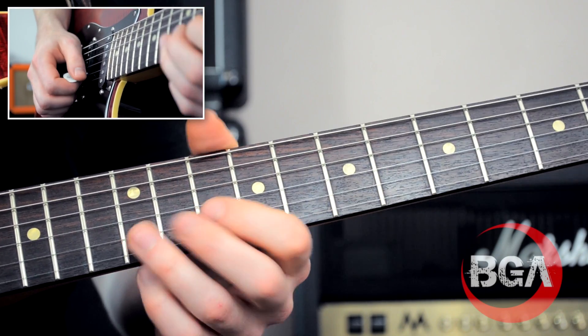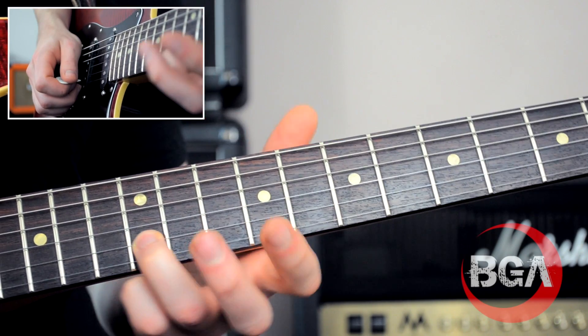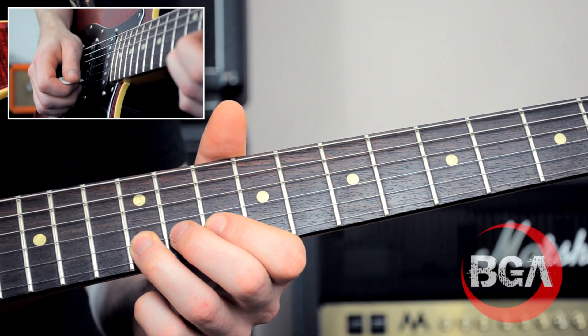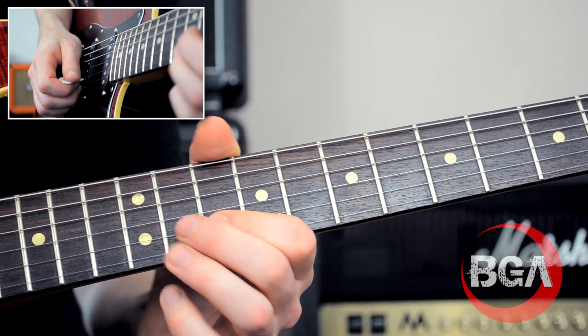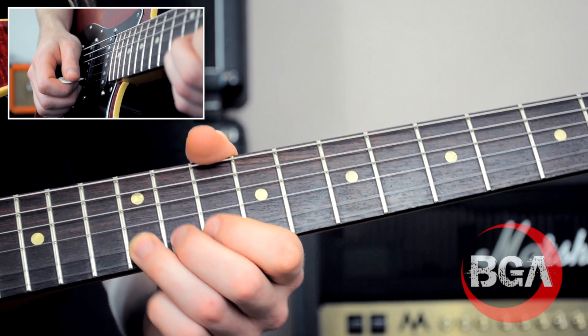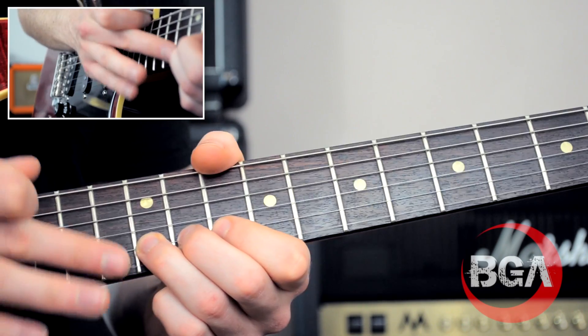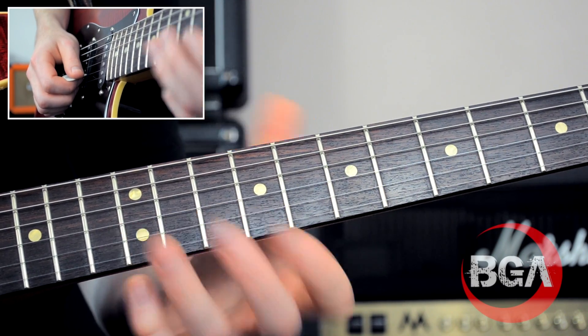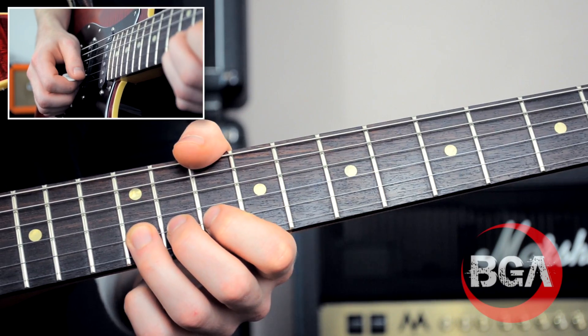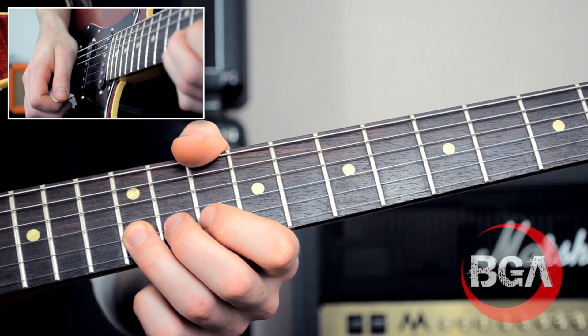I'm just going to show you how I do it. The third finger is obviously playing the note, but the other two are on the same string, one fret each - so I've got my hand on three frets. This is the only string that's going to ring out because it's the one in front, and that adds a bit of stability to my vibrato. When I'm at that point and you're there, let's just start rocking that wrist.